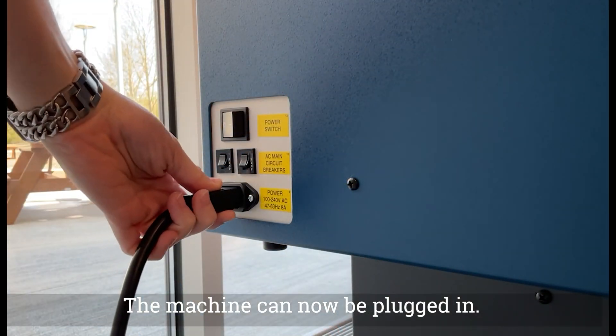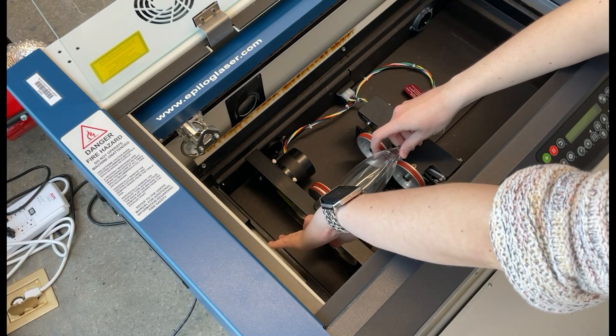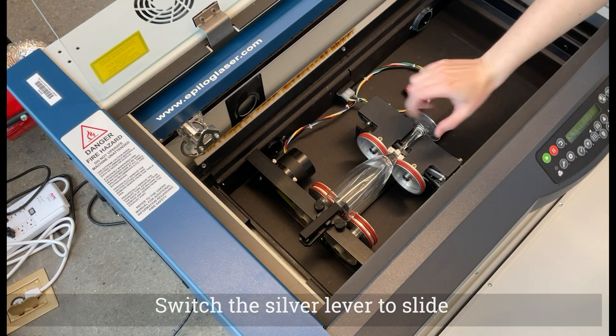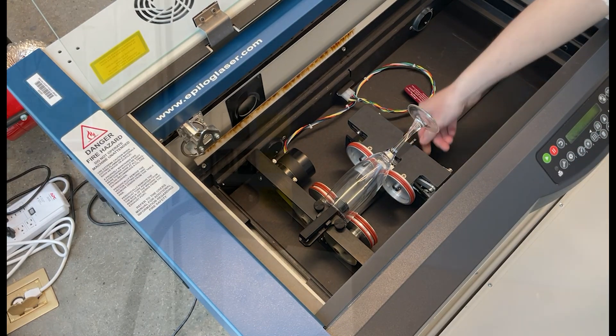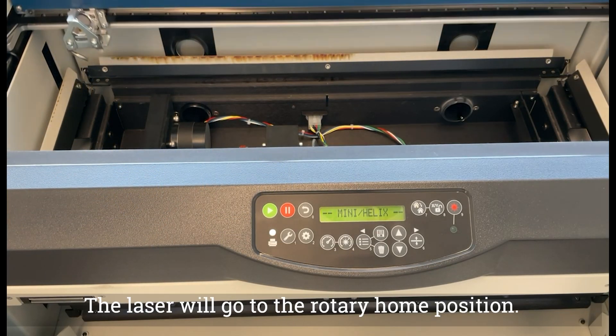The machine can now be plugged in. Place the item on the rotary attachment. Switch the silver lever to slide one side of the attachment and lock it in place. Turn on the machine. The laser will go to the rotary home position.